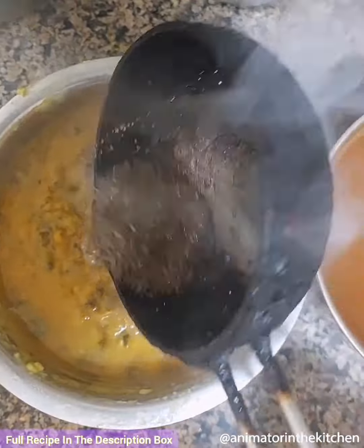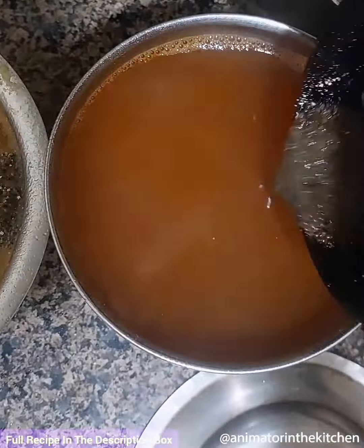For tempering the rasam and pappu, place a small pan on flame and add oil and mustard seeds. Once they crackle, add asafoetida and mix everything well, then add this tempering to the pappu and rasam.